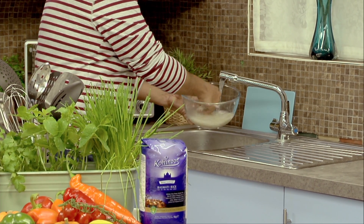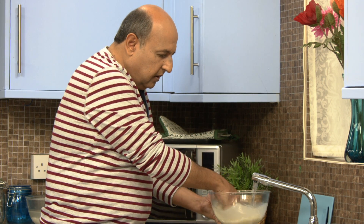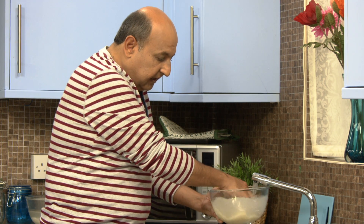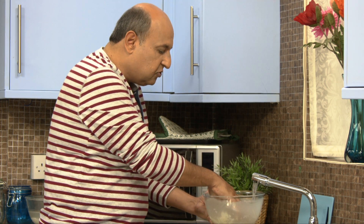Use lukewarm water, because the normal water is very, very cold. If you look at the bowl, the water becomes very, very murky. That is because there are a lot of starch on top of the rice which needs to be washed off.